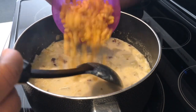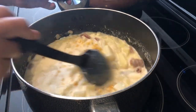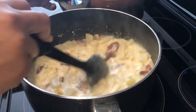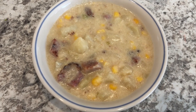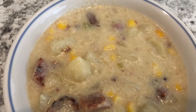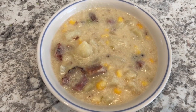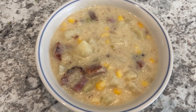Now I'm adding in my corn — I'm using frozen corn. I'm going to let this simmer until all those flavors come together, for about 20 to 30 minutes. Here is the ham chowder — it's nice and thick, rich, and hearty. I hope you all enjoyed all the ham recipes in this series. If you did, please give us a thumbs up, and if you haven't subscribed we'd love to have you. Thanks so much for watching and we'll see you all next time.